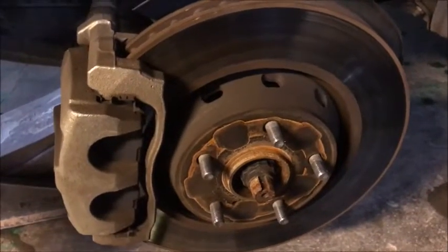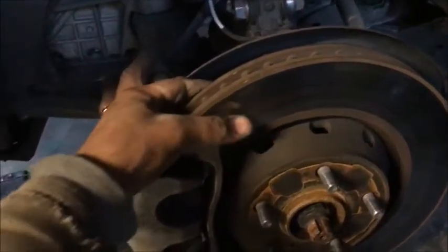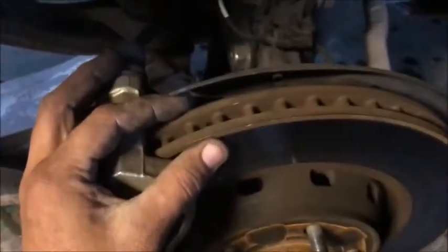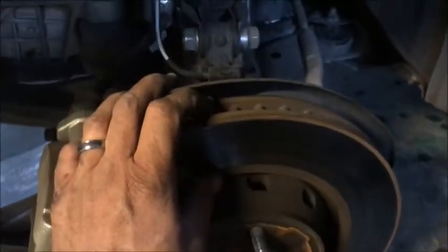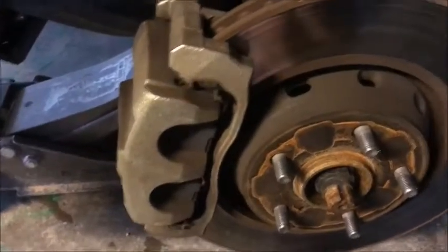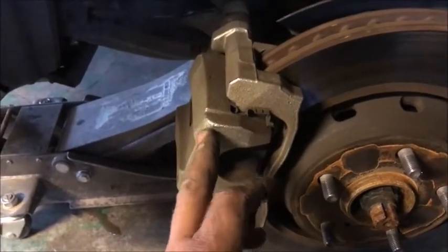Okay, we got that tire off. Now let's go ahead and inspect the rotor — just run your finger up it, make sure there's no grooves. Your rotor sometimes needs to be turned if it's not really smooth on both the front and the back. If it's too thin because it's been turned before, then you're going to want to replace the rotor. They'll let you know that when you take it to an auto parts store. These ones don't need turning.